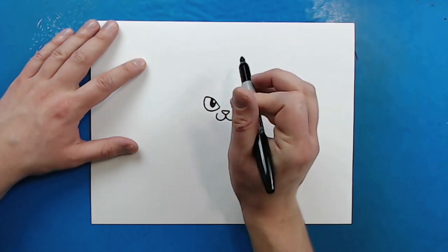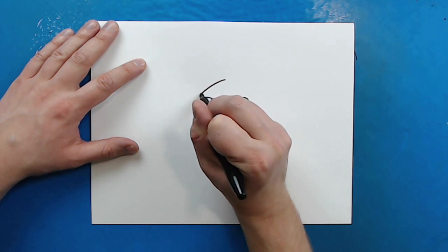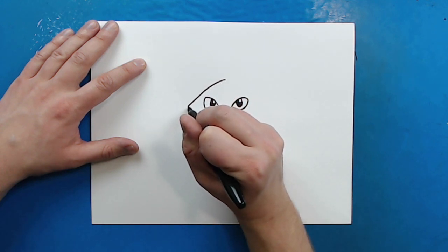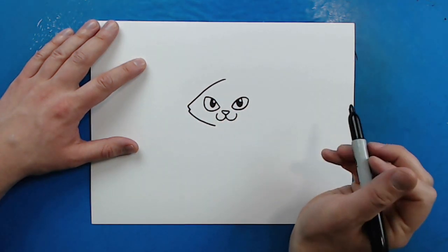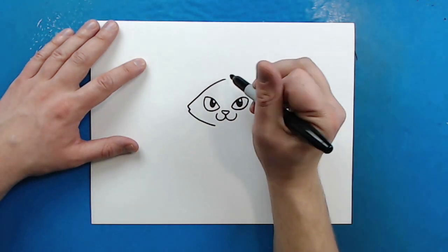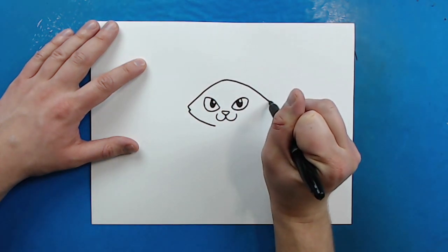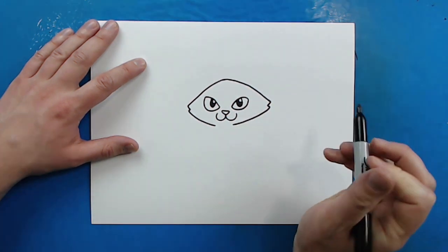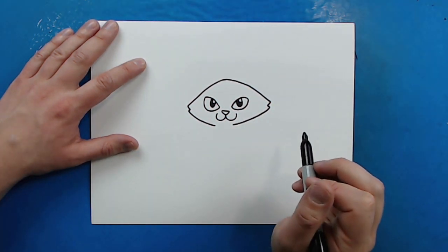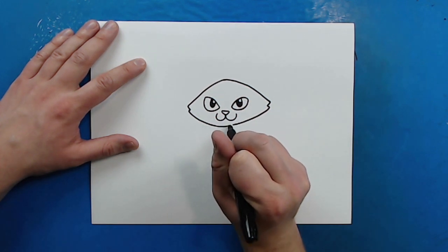Starting up here, I'm going to draw a line that's just going to come down, go out a little bit, put two little bumps here, and then kind of curve it down. Then I'm going to do the same thing on the other side — just curve this down, put two little zigzag bump lines, and then bring it down. Then I'm just going to connect this line.